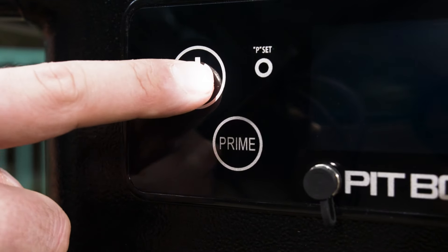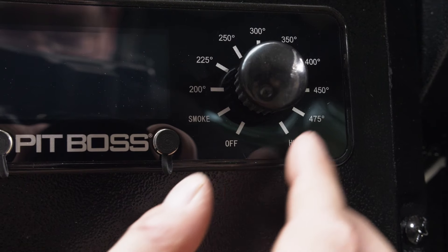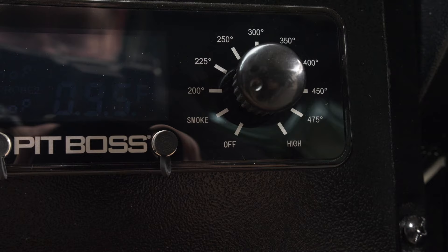To check, press the power button and the button will glow blue to show that there is a power connection. Then turn the temperature control dial to the smoke setting.